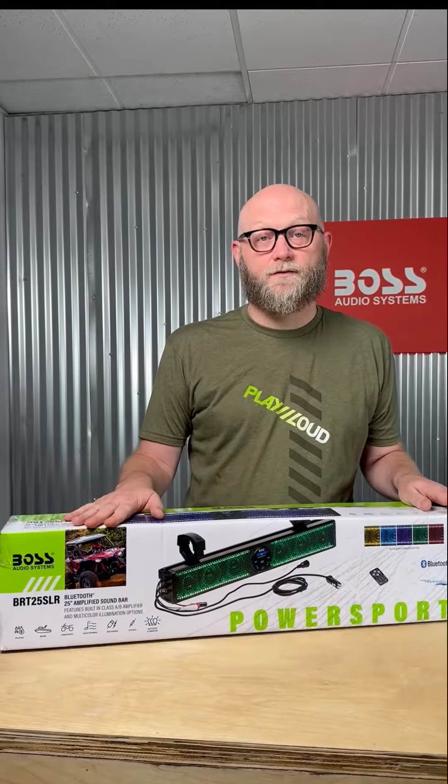This is our BRT25SLR — a 25-inch soundbar, IPX5 rated for weather and dirt, for UTVs and ATVs. Let's check it out.